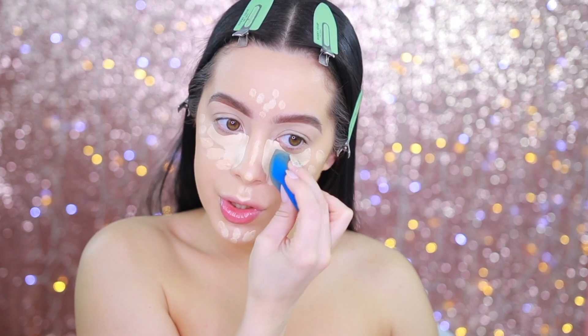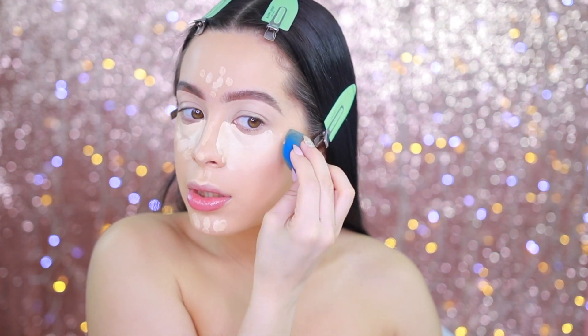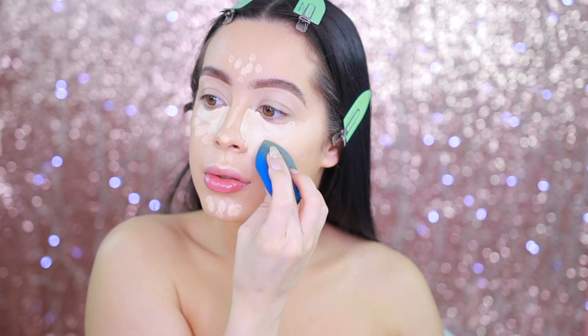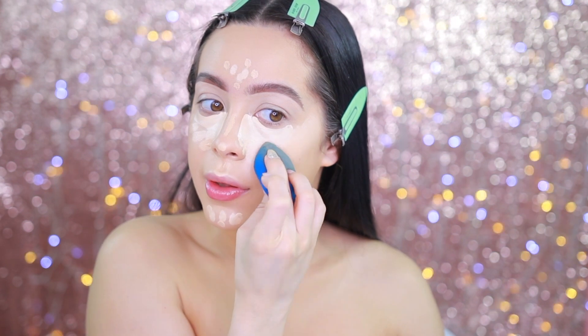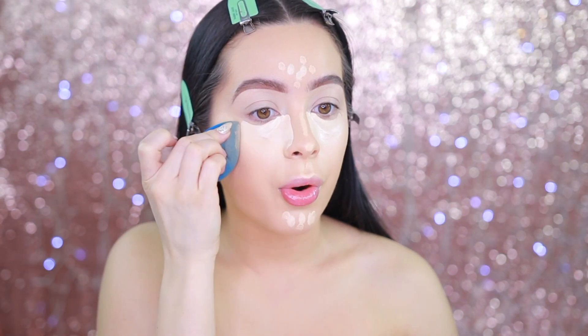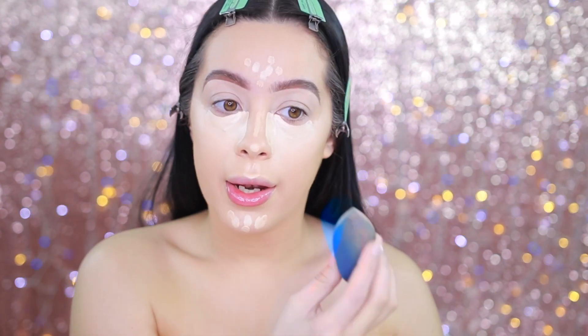Going in with the beauty blender, I'm just going to go ahead and start buffing this part out first. The concealer brings everything together — I find that Tarte Shape Tape dries a lot faster than the Too Faced Born This Way. Then we're going to go ahead and start blending out.